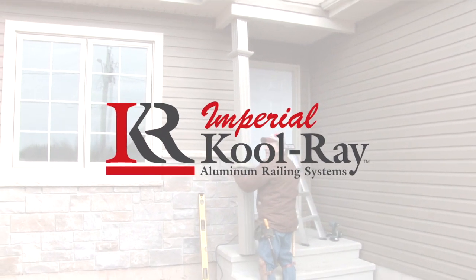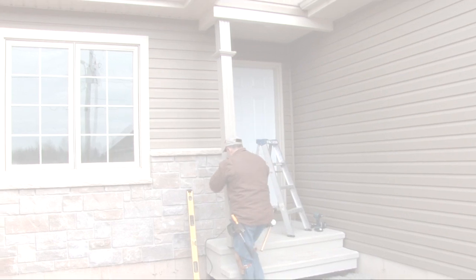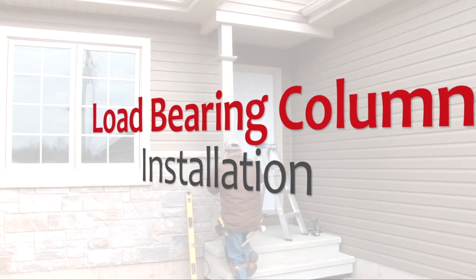Imperial Coolray Aluminum Railing Systems. Load-bearing column installation instructions.